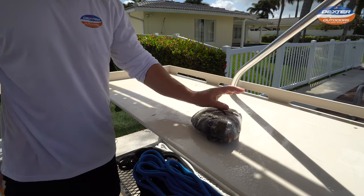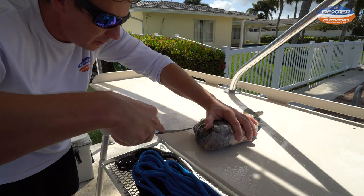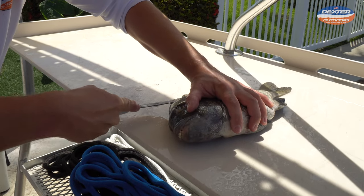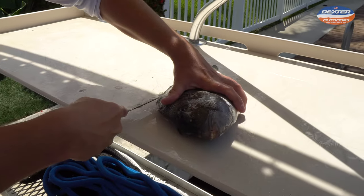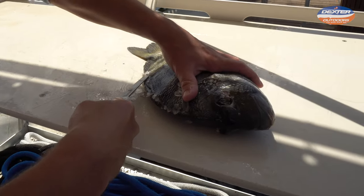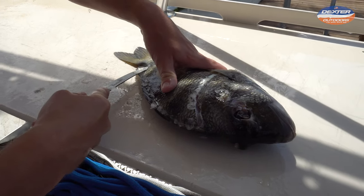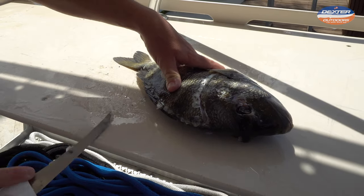Once we got that done, tip of my knife, I'm going to go from the head along the fish's spine all the way to the tail. What we're doing right now is just outlining our fillet. I find this is the easiest way to not mess up — outline your fillet.